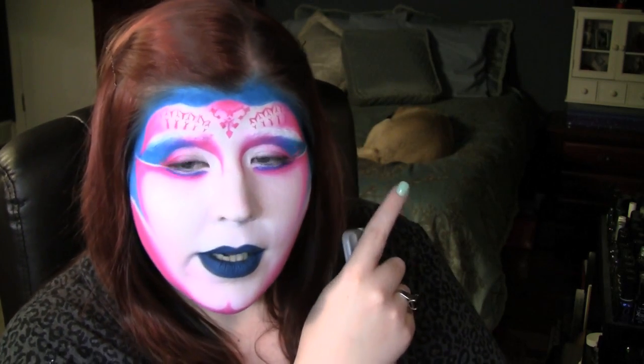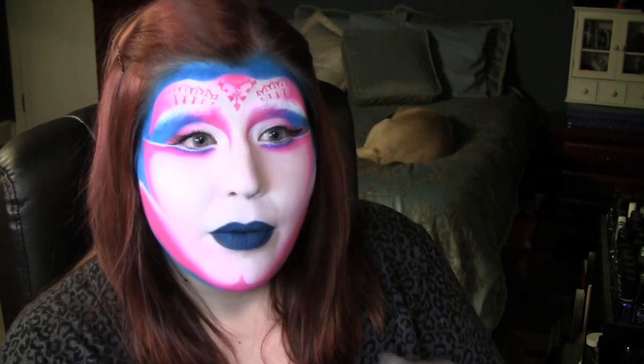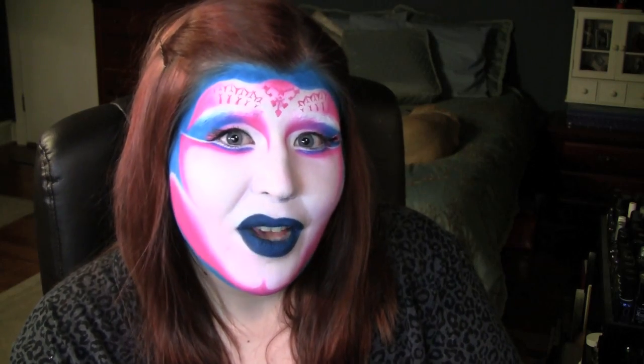Hey guys, it's Angie. Today we're going to be doing this look from Katy Perry's newest video, ET. I actually have my own little extraterrestrial co-star in this video. His name is Bowie. He's a pug and he snores throughout this entire tutorial. So I do hope you guys enjoy this look. Beautiful, beautiful makeup and it was a lot of fun to do it. So let's get started and thank you for watching.